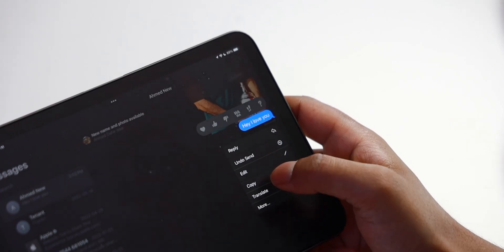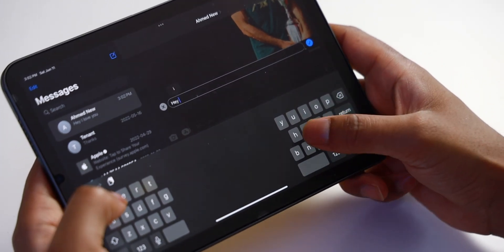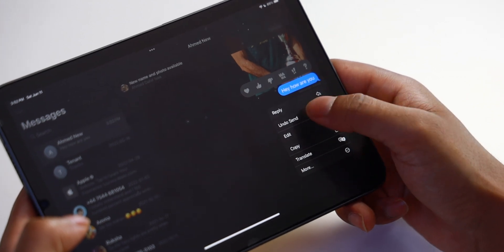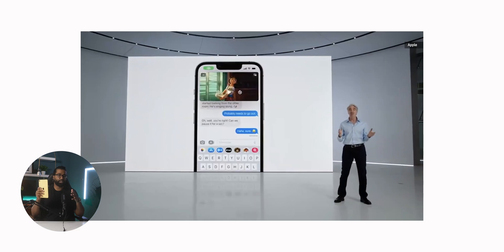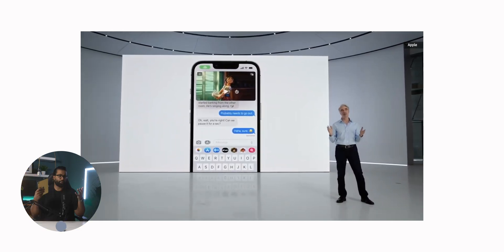You also now have the ability to edit and undo text messages sent within iMessage. You can edit or undo messages within 15 minutes of them being sent. It's kind of crazy to think that now even iMessage has an edit button. Speaking of iMessage, you can now choose a shared activity like watching a movie, TV show, or playing a game and enjoy it together with someone else while chatting in sync via iMessage.